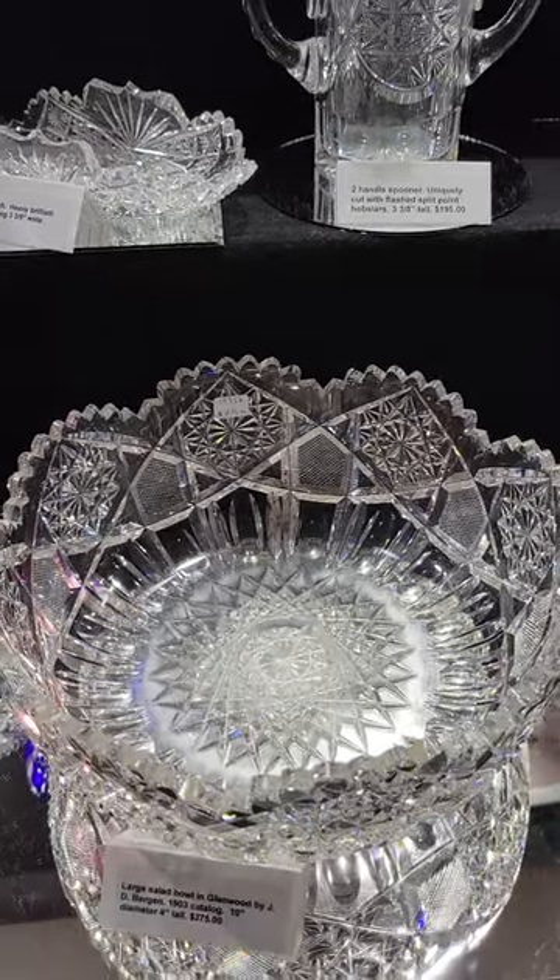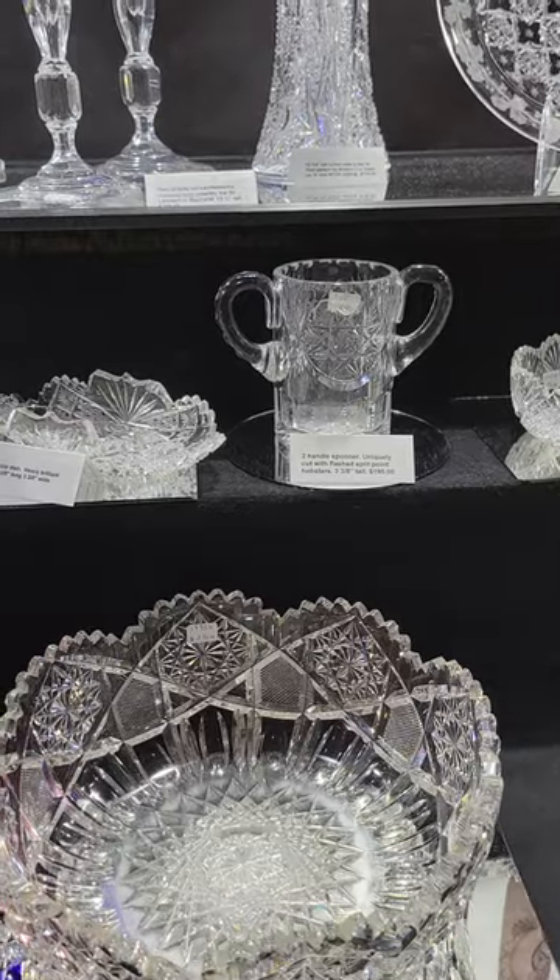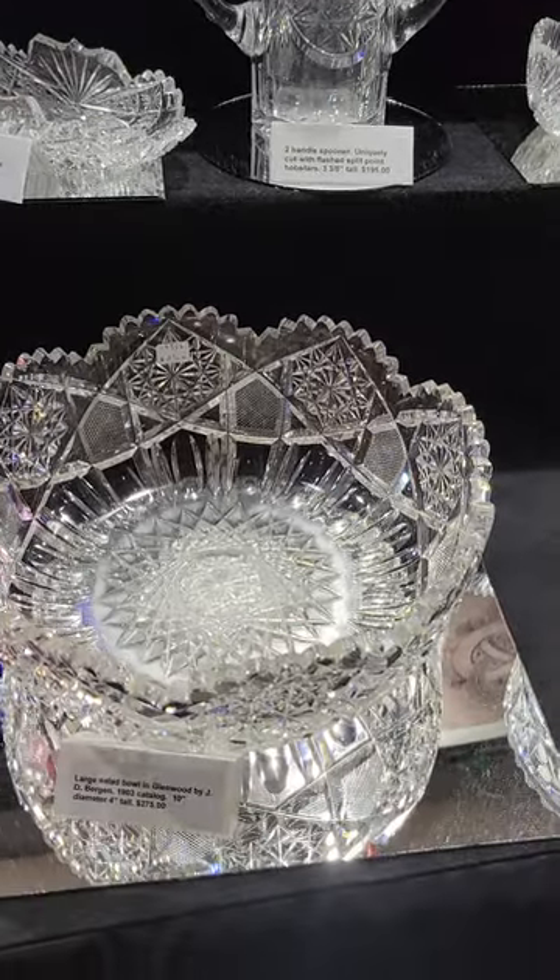There's a large 10-inch salad bowl in Glenwood by Judy Bergen. It is only $275.